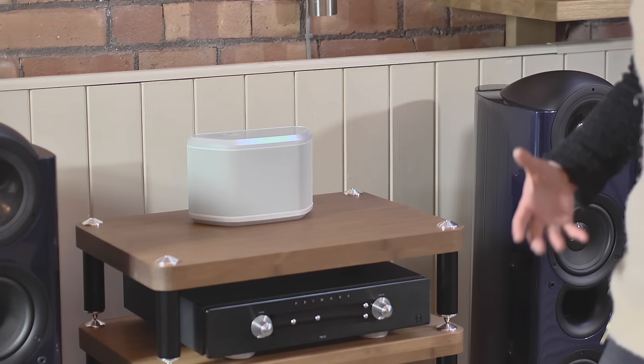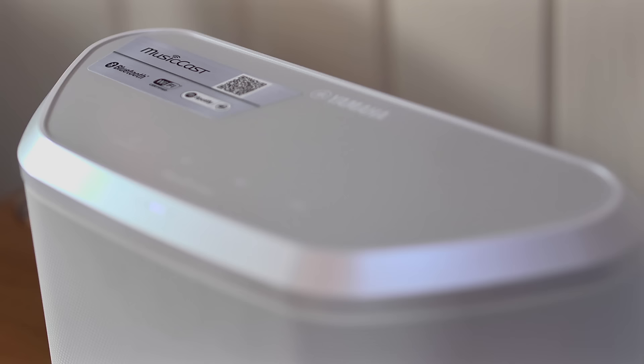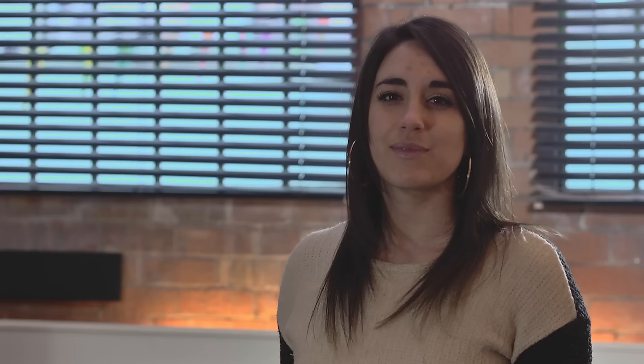It has smooth highs and clear mids, even with compressed MP3 files. It's just a clean design, easy to use and refreshing. It also has a touch sensitive button to turn it on and off. And like all MusicCast items, it only uses 30 watts when it's on standby, so it is eco-friendly as well.